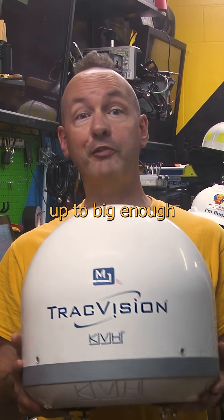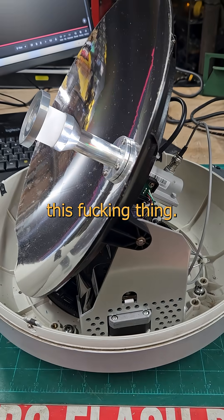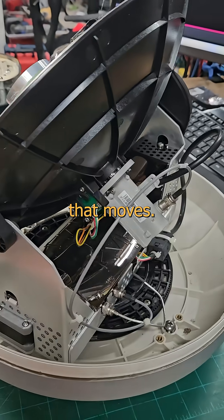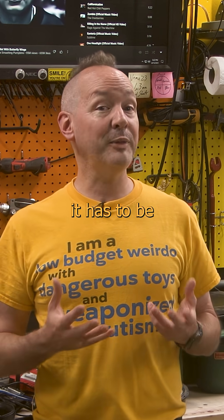ranging from this little A cup here all the way up to big enough for one guy, two girls, and a furry with a camera. Inside you'll find this thing. Scope and scale will vary, but it all boils down to some manner of antenna that moves. Inertia works on everything from speakers to dragsters, and if you want something to move fast, it has to be lightweight.